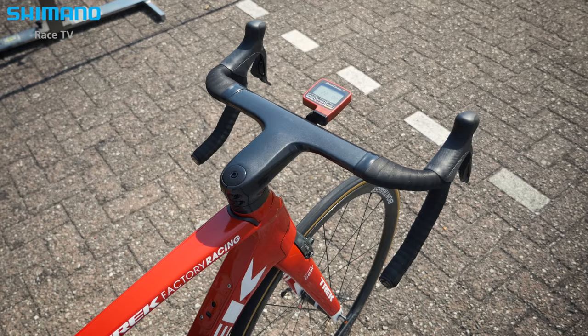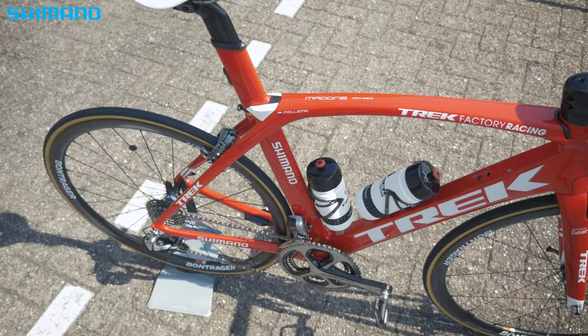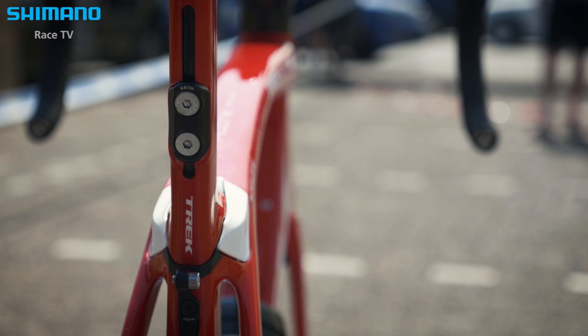We were also able to add a nice compliance feature — some aero bikes don't ride as well, they're not as compliant, they're really stiff. But we were able to incorporate the IsoSpeed decoupler into our new Madone, so it's super comfortable to ride.